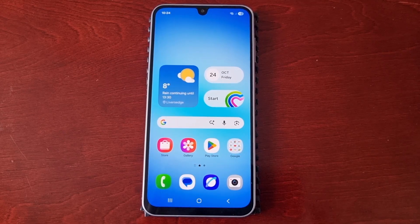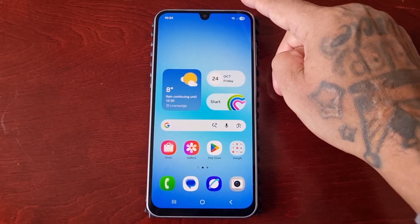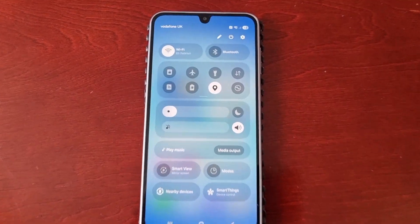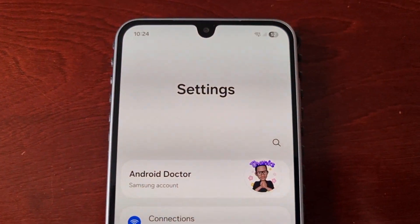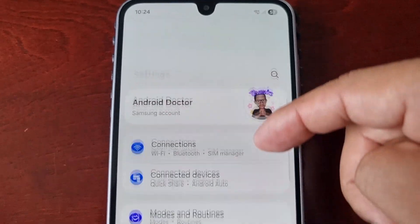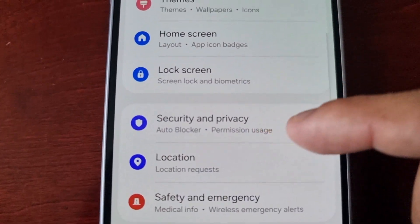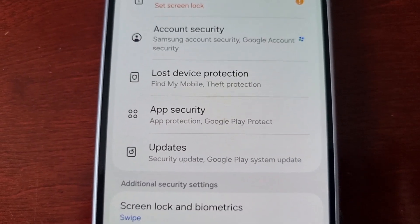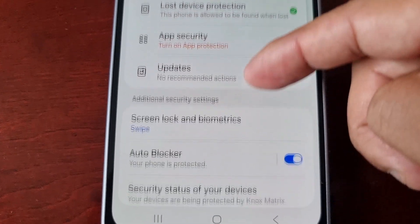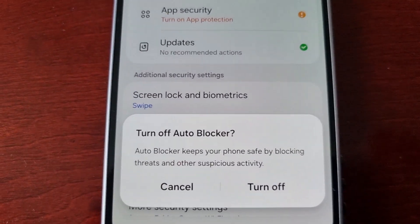It's real simple to do, so I'll take you through the steps. First, pull down the notification panel, then go into Settings, scroll down and look for Security and Privacy, select it, then go down to where it says Auto Blocker and turn it off.